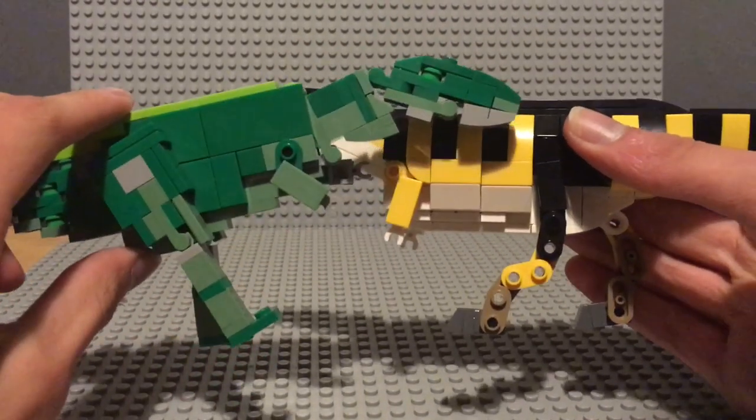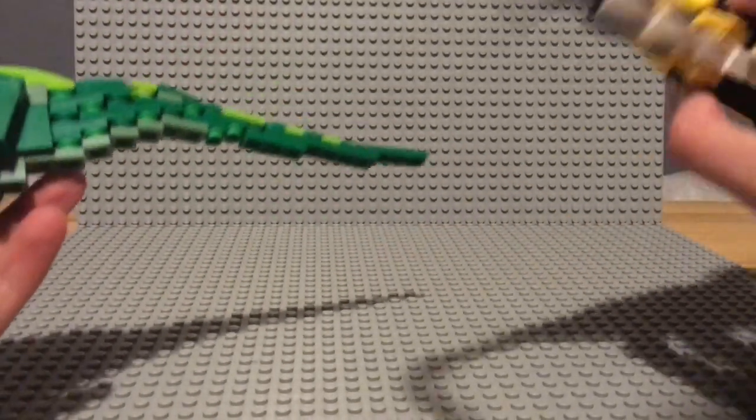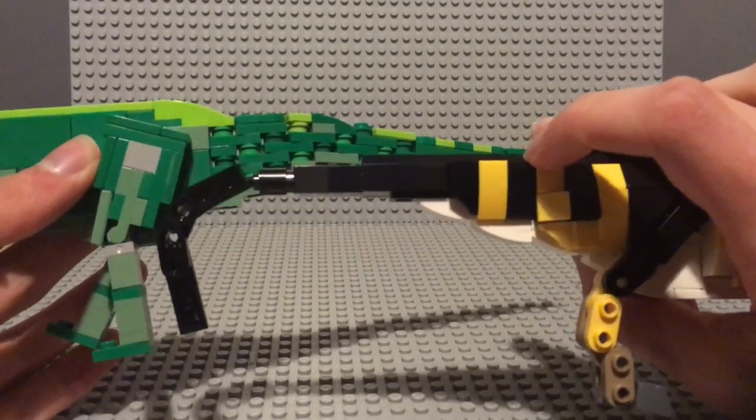The arms are the same build, so that's fun. The tails now — this one is a lot more articulated than that one, but that one looks nicer, I feel.